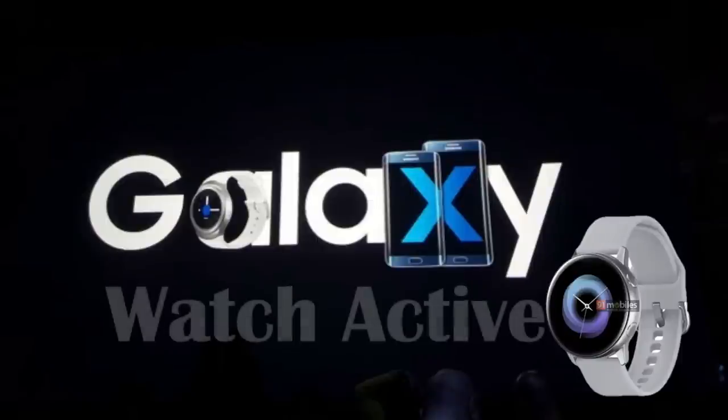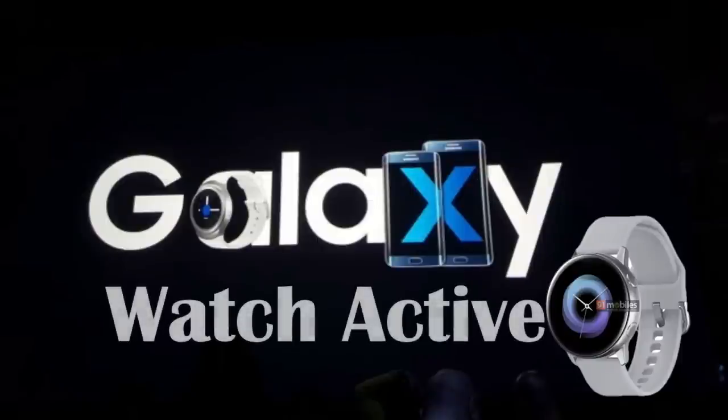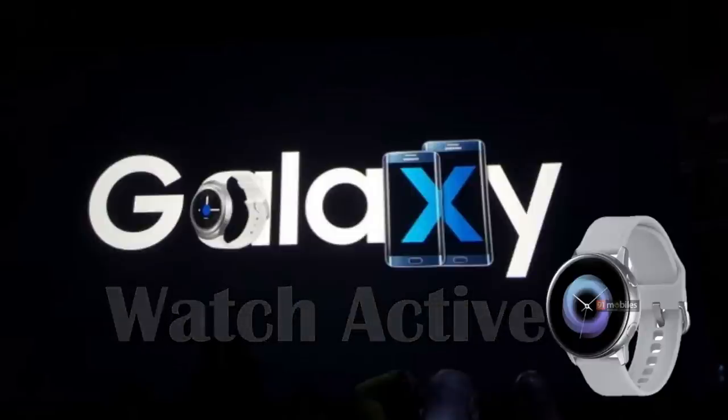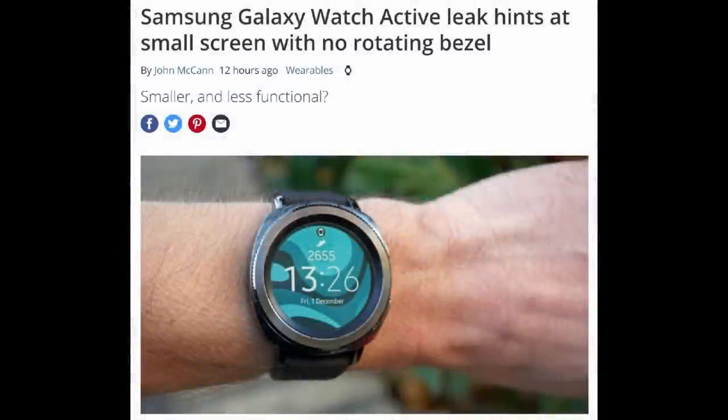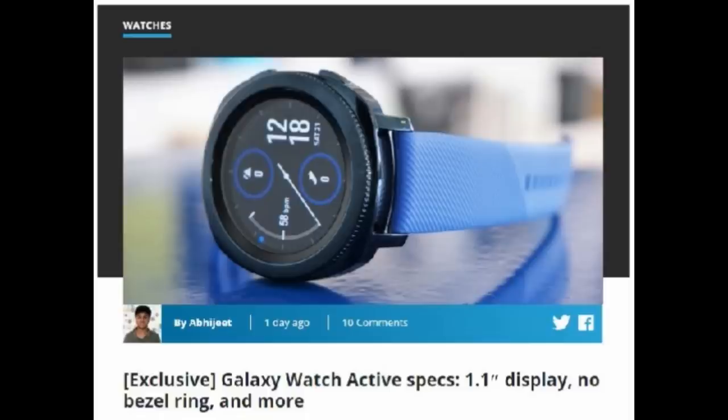Welcome back to Jibber Jab Reviews and another update on the upcoming launch of Samsung's new smartwatch. More details have just been released about the device, giving us a better idea of what we could expect. The name now seems to point towards the Galaxy Watch Active rather than the Galaxy Sport. The recently leaked firmware files show detailed specs, and they seem rather lackluster — in some areas even disappointing — but remember these could still change.